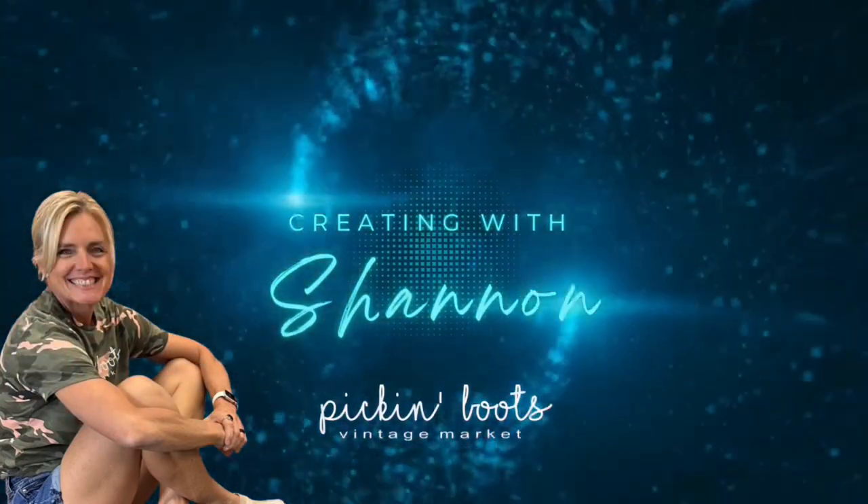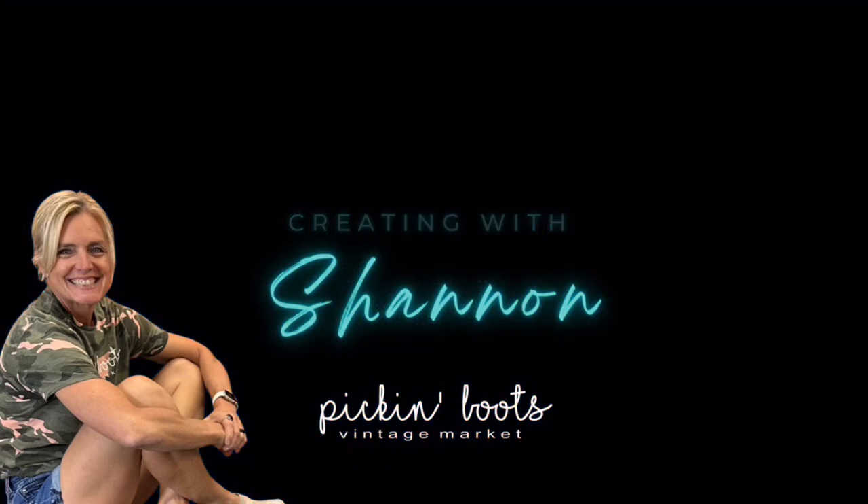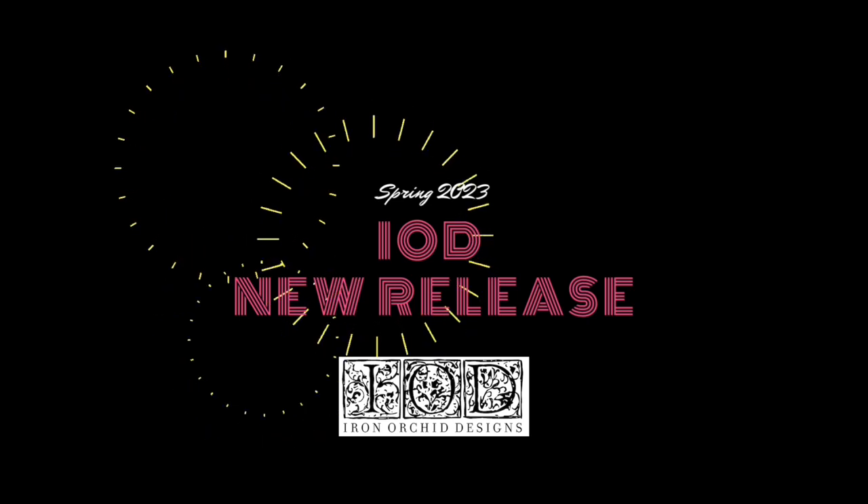This video is part of the Iron Orchid Design Spring Release Party Playlist. If you want to see other tutorials featuring the new release items, please find the link to the playlist in the description below or visit the Iron Orchid Design YouTube channel.